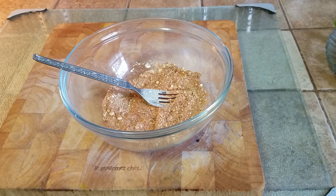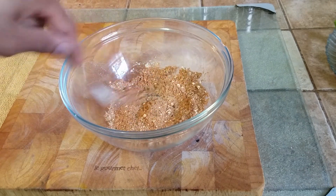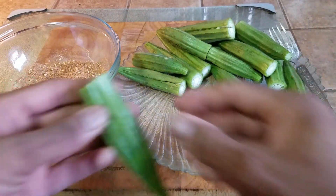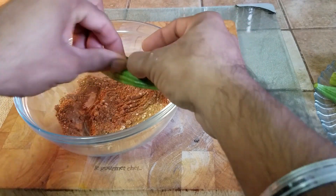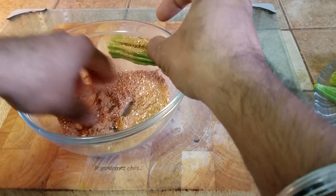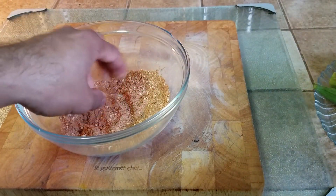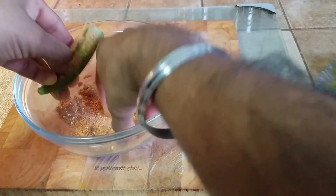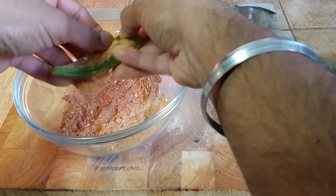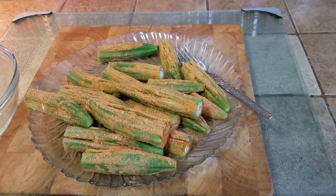Taste the spice mix — it should be very tangy, a little salty. Add more amchur powder if needed; the key is we want it tangy. Now take an okra, find the slot we made, and stuff it — just take a pinch of the mix and drop it in. Don't overstuff it because we want the natural springiness of the okra to hold it together. Do this for every single one. The main intention is to get the dry spices inside.